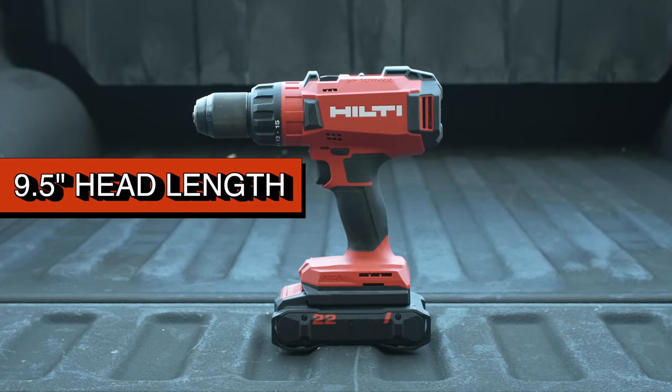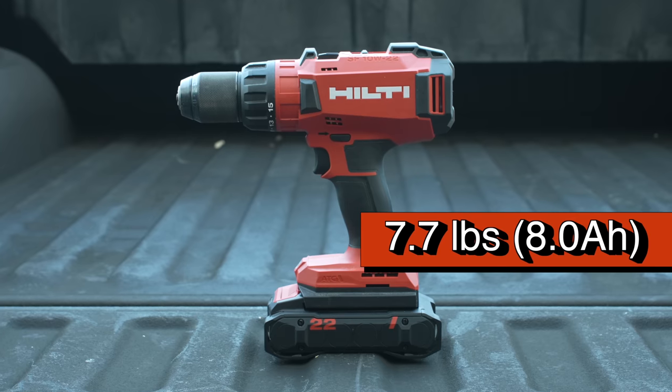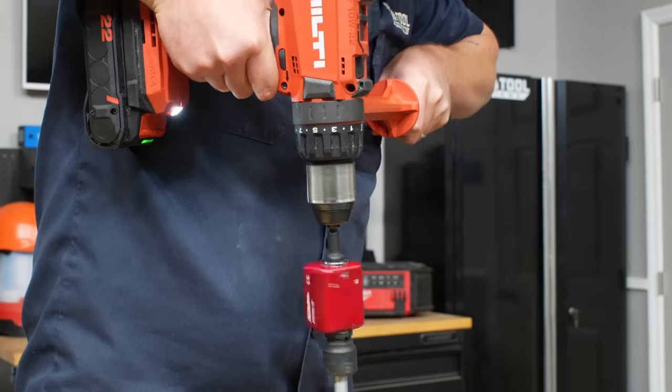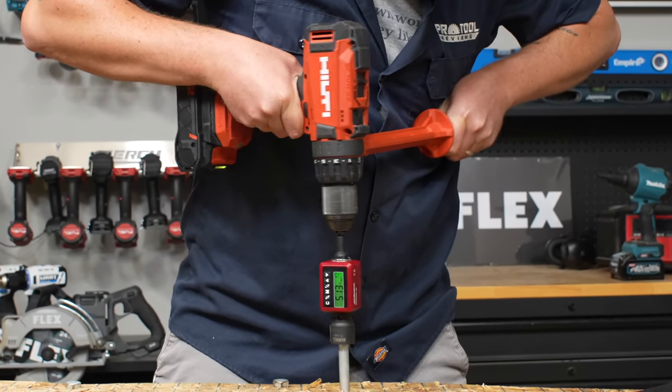This is also a big tool — 9.5 inches from front to back — and it weighs 4.8 pounds as a bare tool, 7.7 pounds with the B22-170 battery. With everything else this drill does well, including active torque control for anti-kickback protection, we'll still recommend it as a viable tool for pros who need a heavy-duty drilling solution.